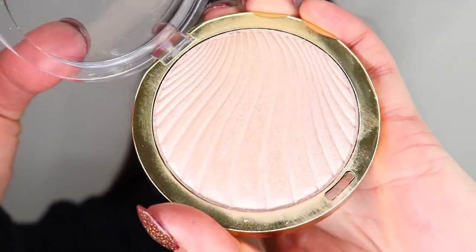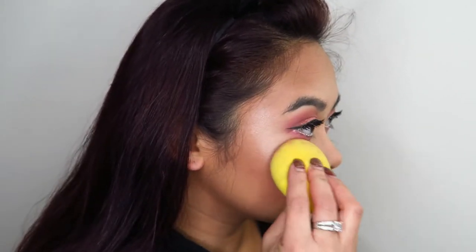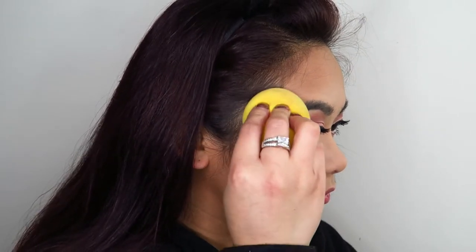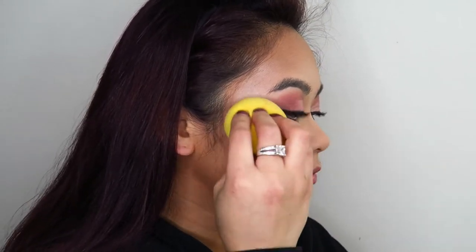Now I'm using my Milani Cosmetics Strobe Light highlighter and really applying that to the face. I've been really enjoying this highlighter — it's not an intense glittery one, just a really nice, beautiful, gentle sheen, and that's exactly what I wanted for this look today.